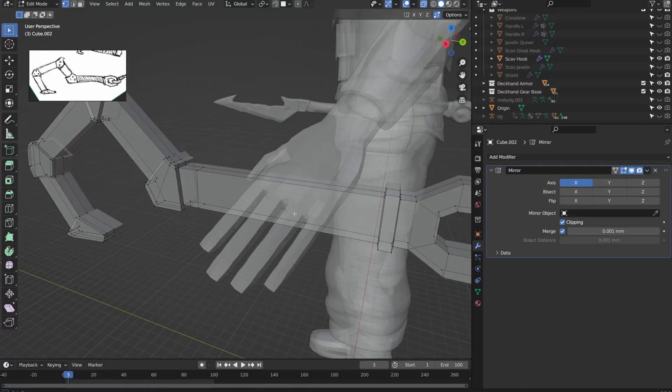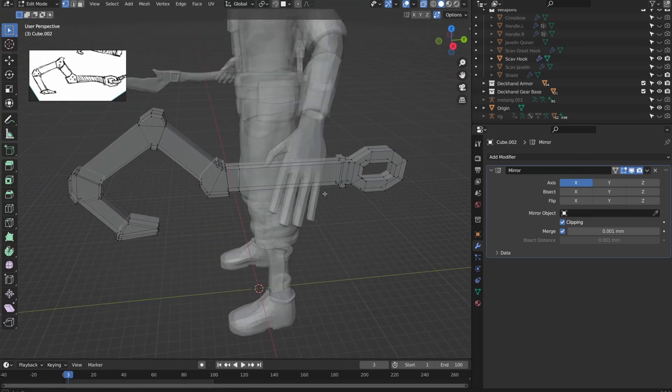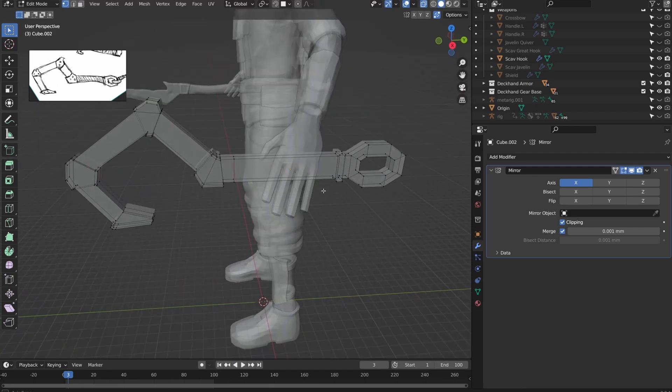Once you're confident everything is put together, you are basically finished. This model is good enough to print out and put on your table — people are hardly going to notice the lack of detail at this scale. Good job! All you needed was a few simple techniques. However, we're going to take it a step further and add some detail.